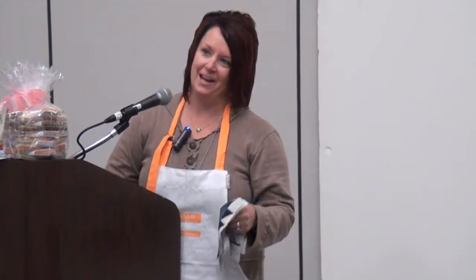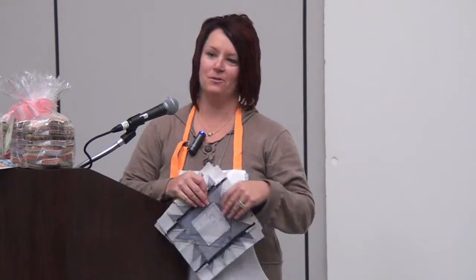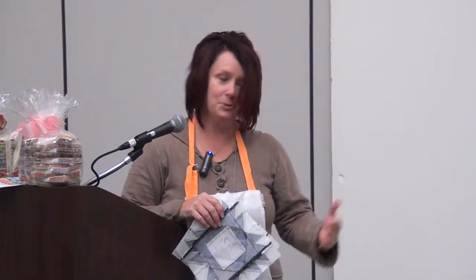Hi, I'm Lisa Bonjean from Primitive Gatherings, and my new line is called Snowman Gatherings. So if you're from Wisconsin or up where we get a lot of snow, this will fit right in. If you're not and you wish you had some snow, I'm bringing it to you.